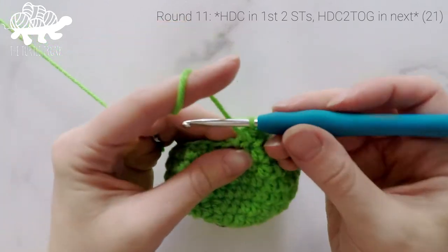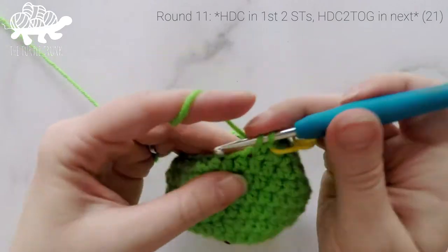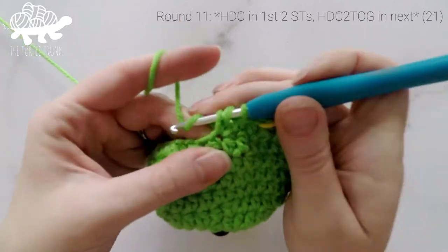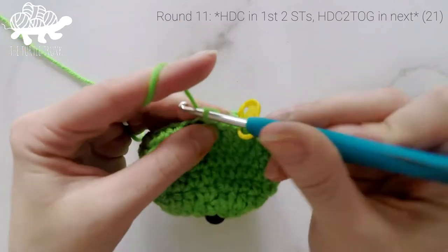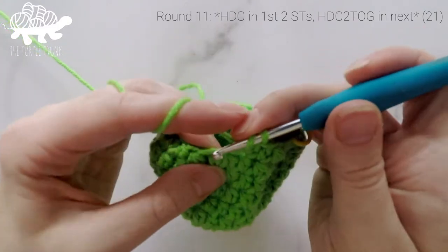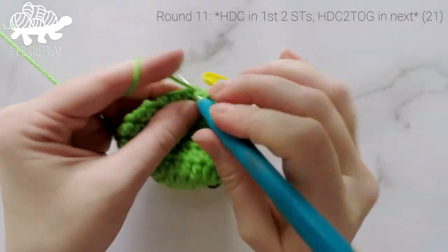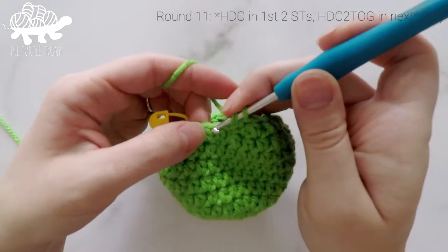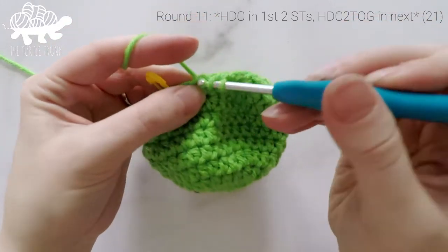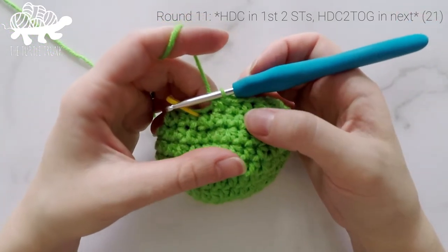Now we're on to round 11. Work 1 half double crochet into the first stitch, 1 into the second stitch, and then half double crochet 2 together. Repeat that around — 1 HDC in each of the next 2 stitches, then half double crochet 2 together. At the end of round 11, our stitch count is now at 21.